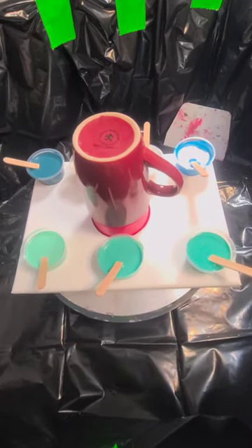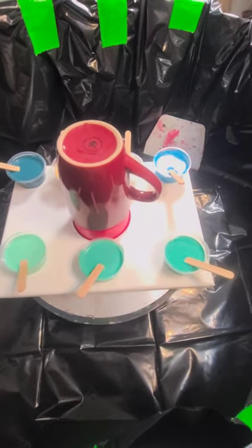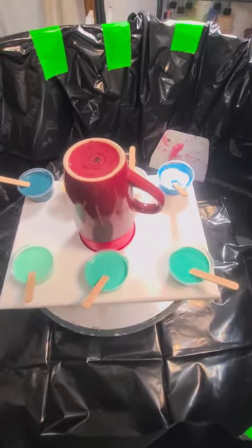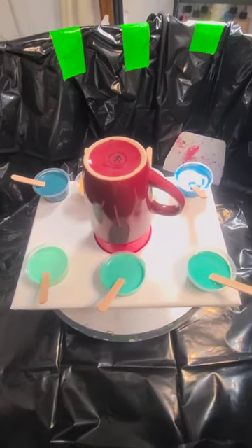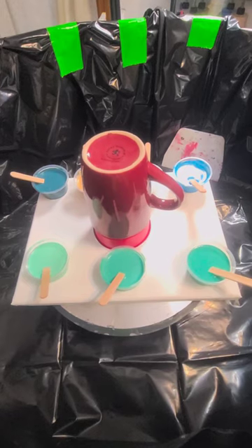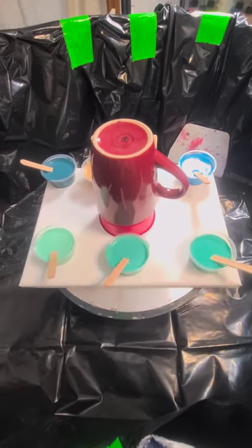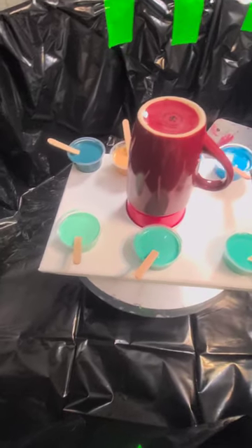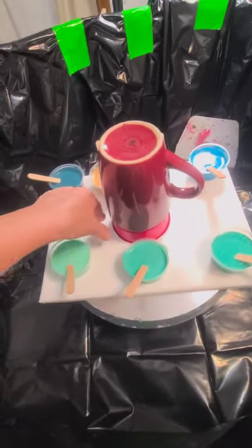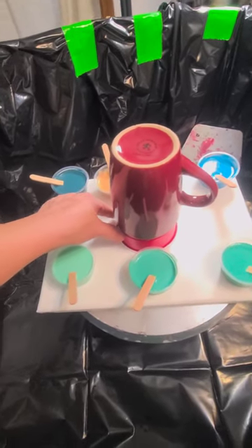Hey friends, welcome back to Blind Awakening Art. I'm Rhonda. We're going to do something super fun today. I have a coffee cup in the center of a 9 by 12 canvas, and I've got that coffee cup sitting on a solo cup. The purpose for that is just to give me a space to be able to pick this up when I'm done.